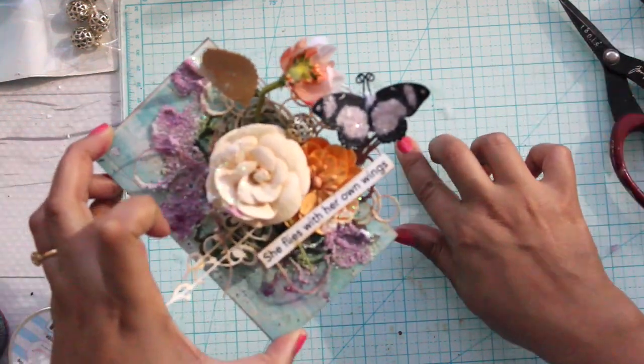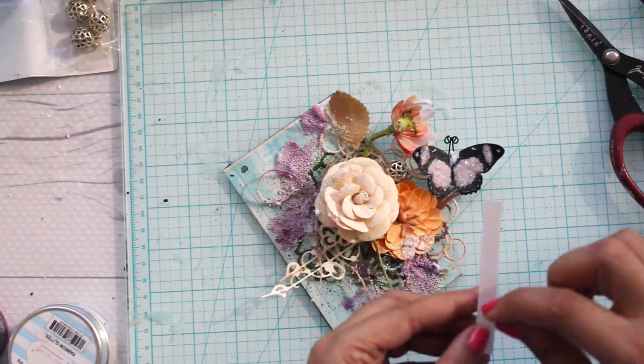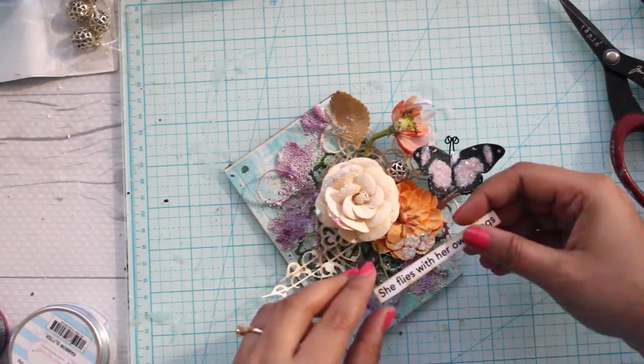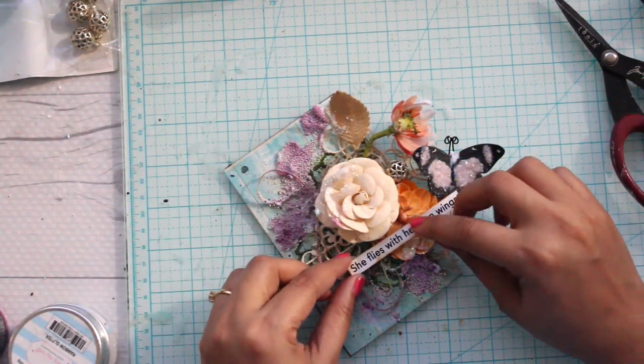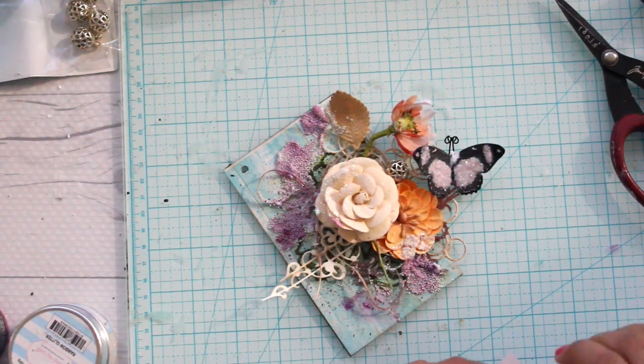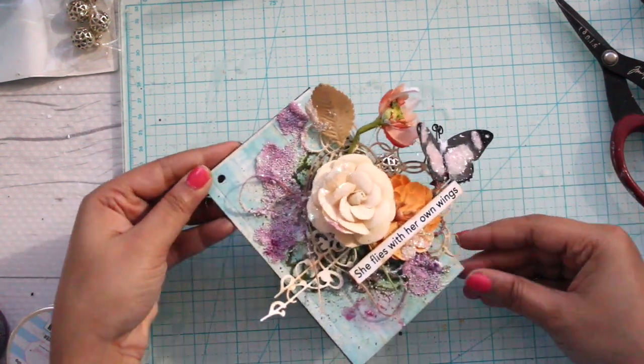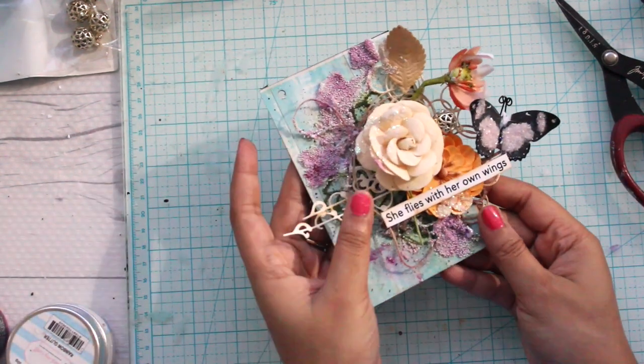To complete the look I'll top it off with a butterfly, which is again my favorite accessory for my projects, and then at the end I'll use a sentiment from the same collection to finish the entire look. After this we'll go back and embellish our frame, which looks pretty pale white, so we're going to add some colors to it.